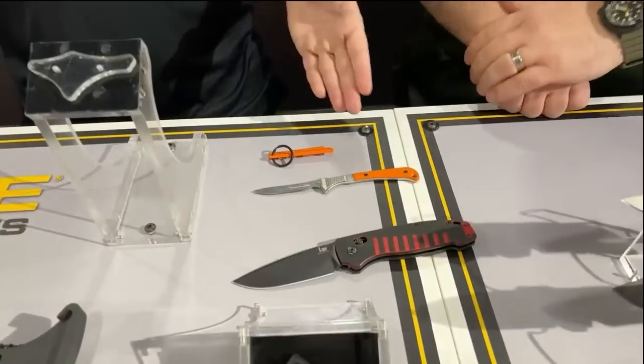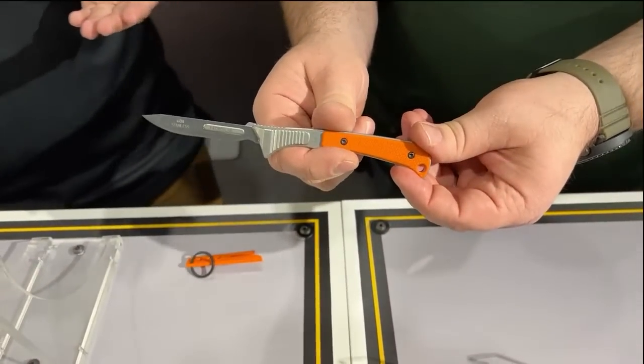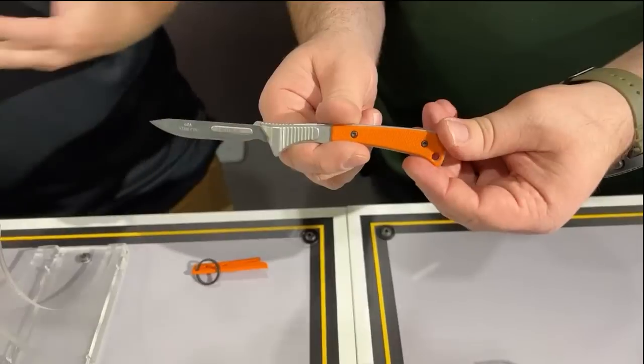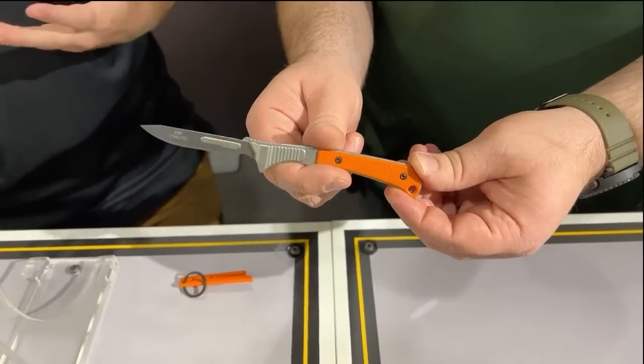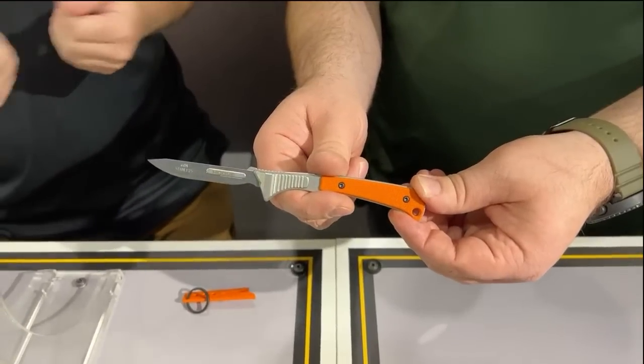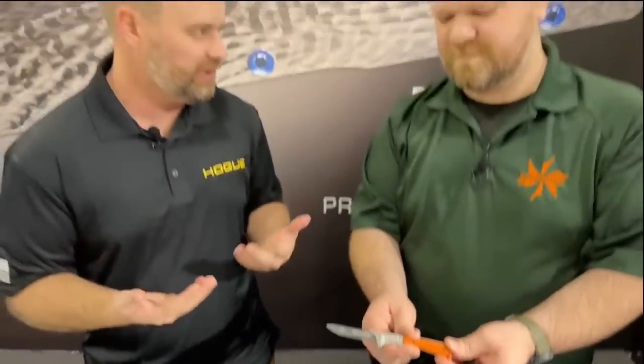And then we have something that if you went to Blade Show you might have seen already. This is our take on a replaceable scalpel knife. For those familiar with other brands out there with scalpels, you remove the blade on and off with your hand — and that's obviously a pretty dangerous system; a lot of people cut themselves doing that. So we've come up with a solution for that, which is our quick release switch.